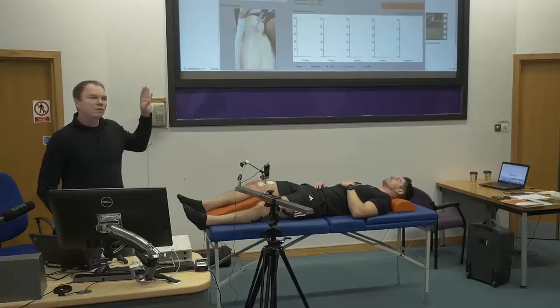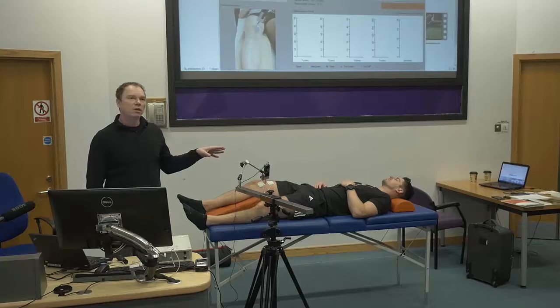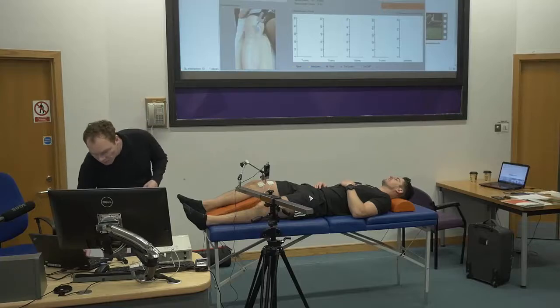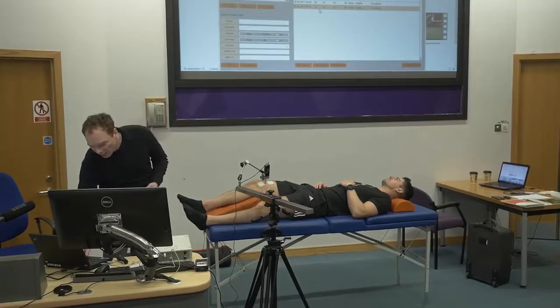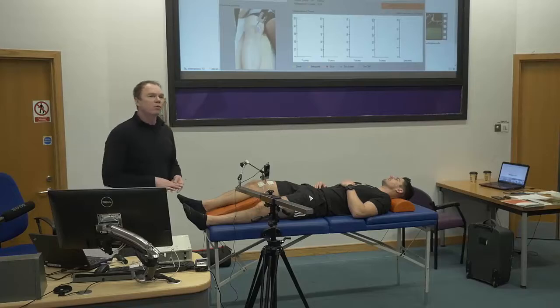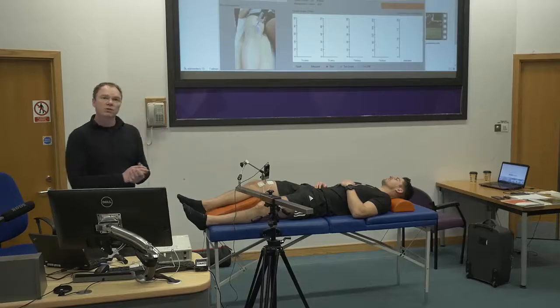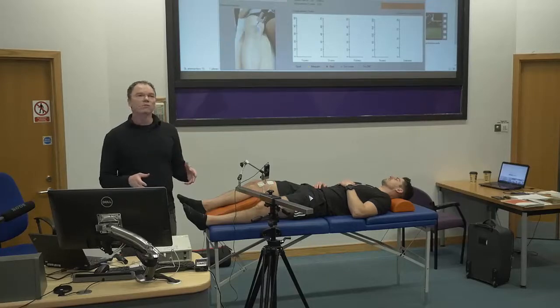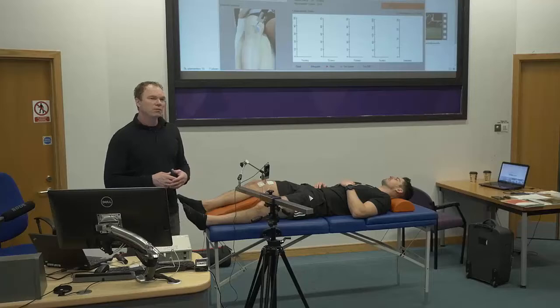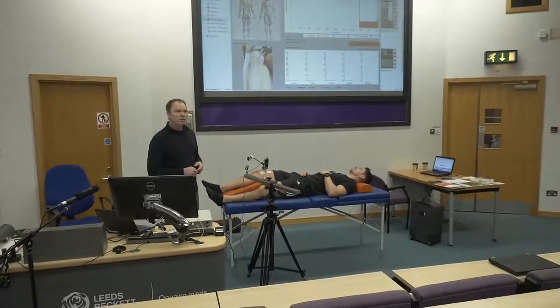I put a random subject in the software — not real data. The subject is between 20 and 29, and the sport I've chosen is all/none, meaning it will be an average of all sports. If measuring a soccer player, age, gender, and playing position will all affect the reference values that are shown. You try to make the right choice when choosing the sport in which the subject is involved.